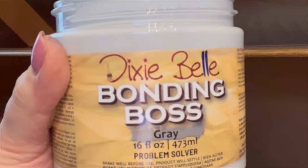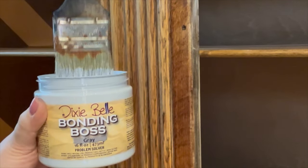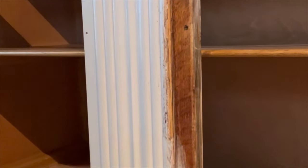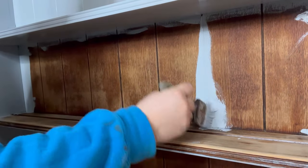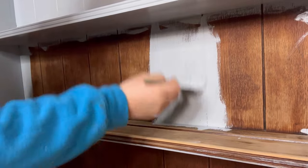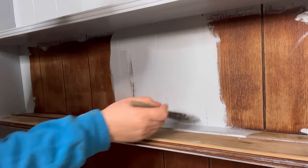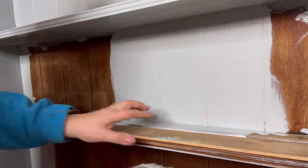Now I'm going to prime. This is Dixie Belle Paints' brand new Bonding Boss in grey. Bonding Boss is a mixture of Boss and Slick Stick together, which means this primer will stain block and also work as an adhesion primer so that your paint sticks and stays put. First I'm going to work into the detailed areas with the Bonding Boss, then go over the smoother areas, making sure I've got full coverage so this will prevent any bleed through from the oak tannins.